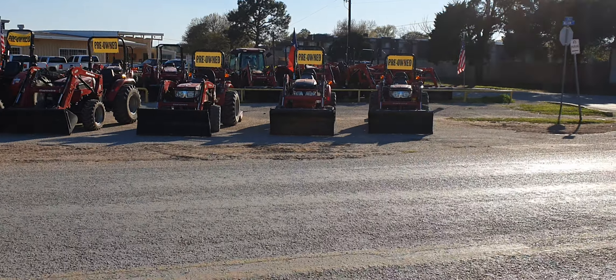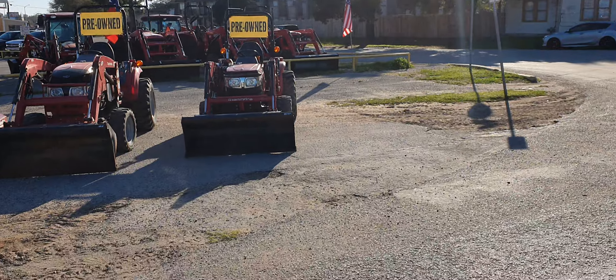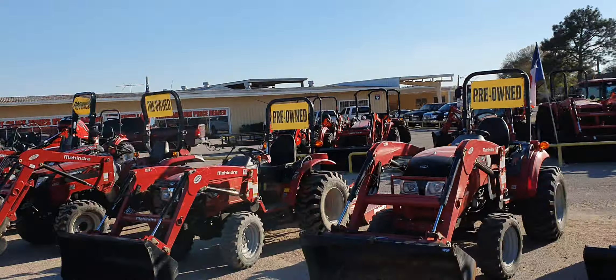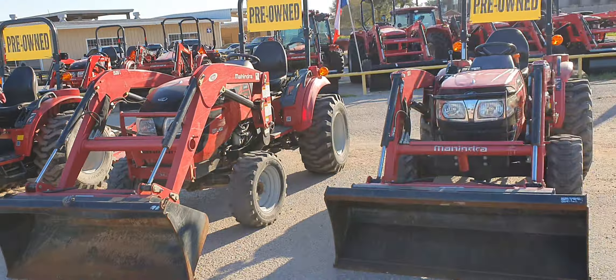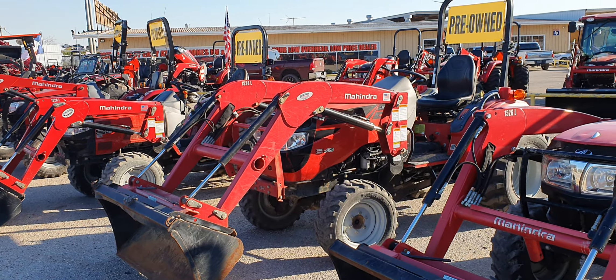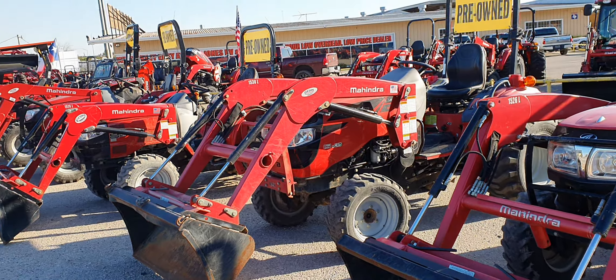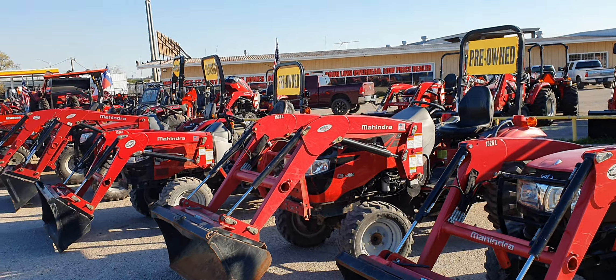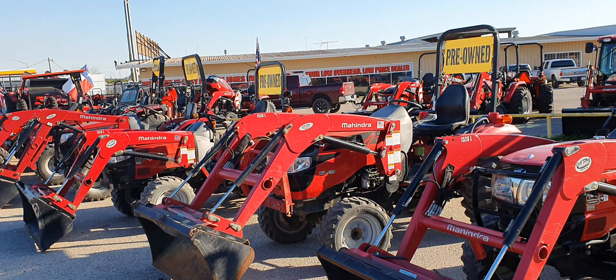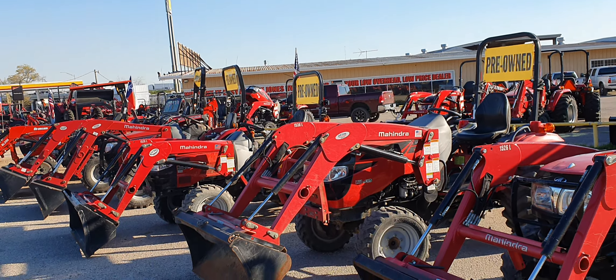Starting down here on the end with the 1526. If you're interested in any one of these, today is Thursday, February 27th — tomorrow's the 28th of 2020. Please let me know, come out and test drive them for free. If not and you want a brand new one, I have over 250 to choose from.